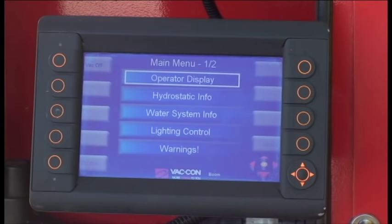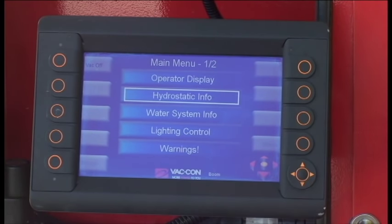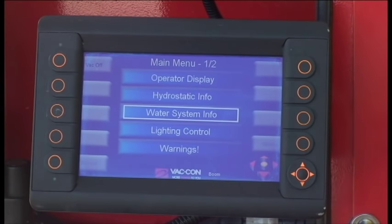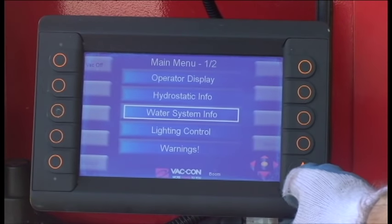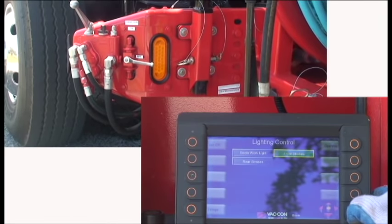The first screen you see is the operator's information screen. Go to the main menu and you'll see the operators display and hydrostatic information. In the lighting control page, it will open up and you will see the optional lighting available on the truck: boom work lights, front strobes, and rear strobes.